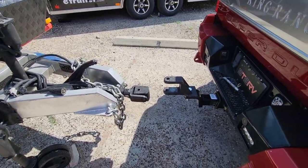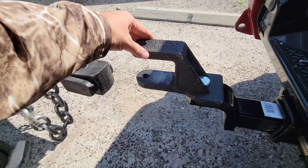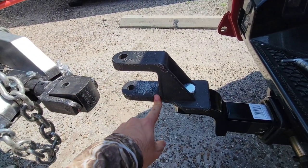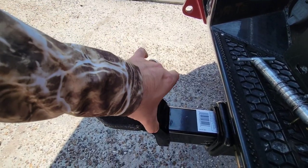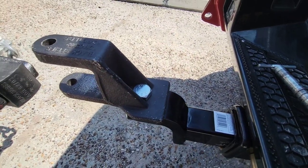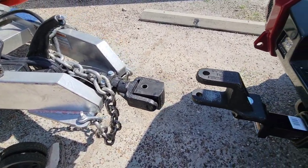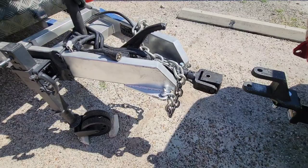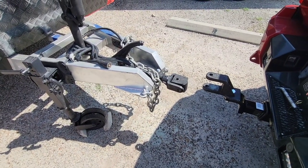We have the hitch in place with the Black Series portion attached to the top of it. You want to make sure you get the higher class rating so you have this wider piece to fit right in this groove. The bolt's in place. I can either raise the trailer up or drop my airbag slightly, but it'd actually make a lot more sense to raise the trailer up a little bit. So that's what I'm going to do, and then I'll see if I can back up to it.